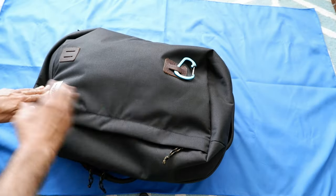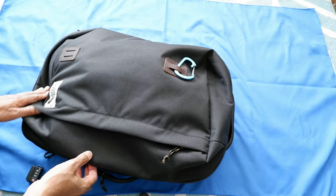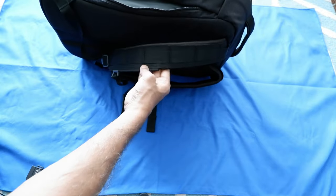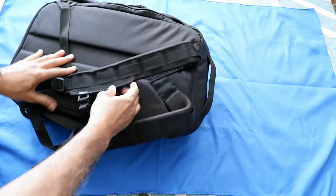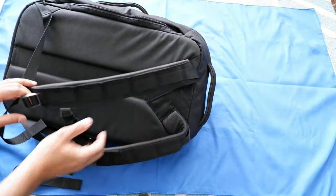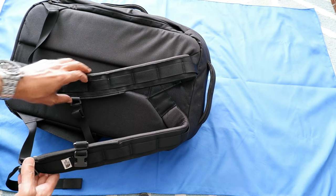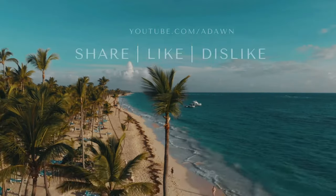Basically, that was my take on this after two years. I'm happy with the product, but I would be more happy if they added more organizational compartments, a way to hide the shoulder strap, and a crossbody strap — none of which they provided. To watch the next travel accessory video, I'll put a link on the screen. I'll see you in the next video, thank you for watching.